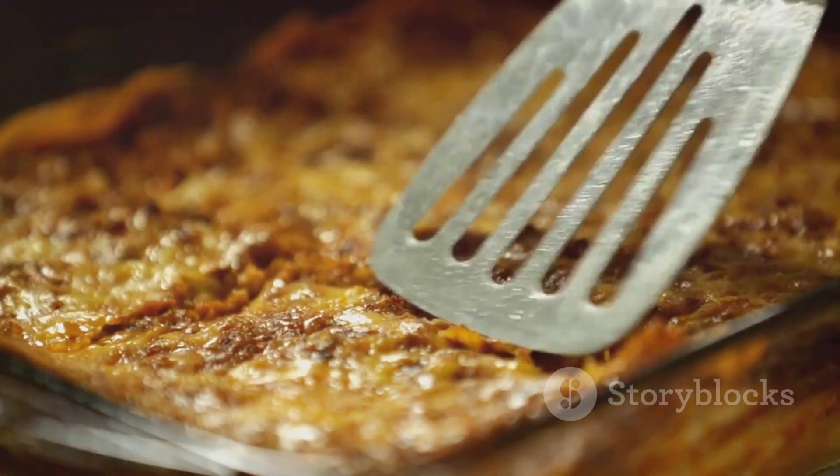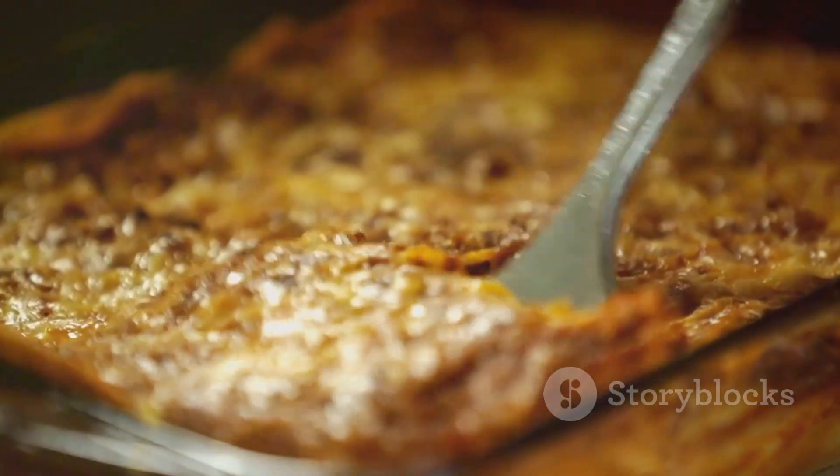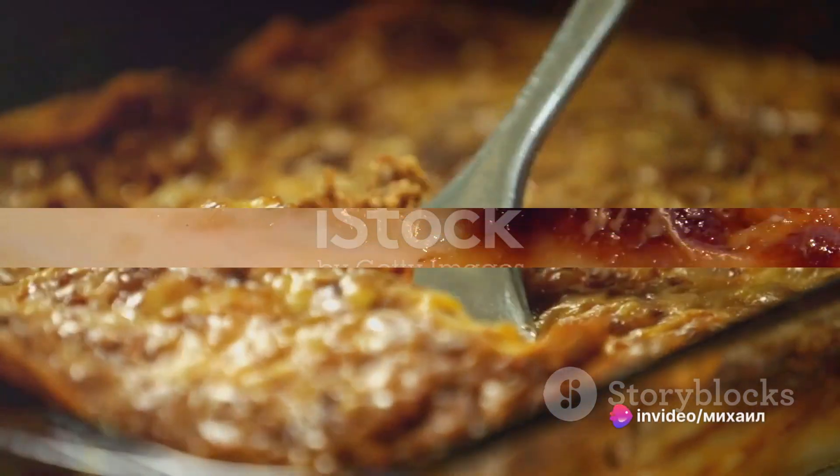Cover with foil and bake for 25 minutes, then remove the foil and bake an additional 25 minutes.